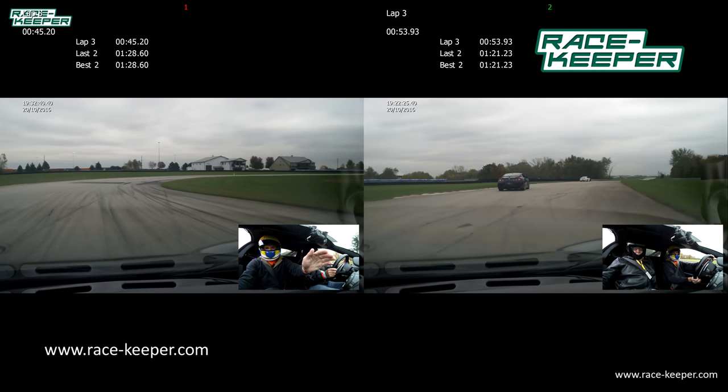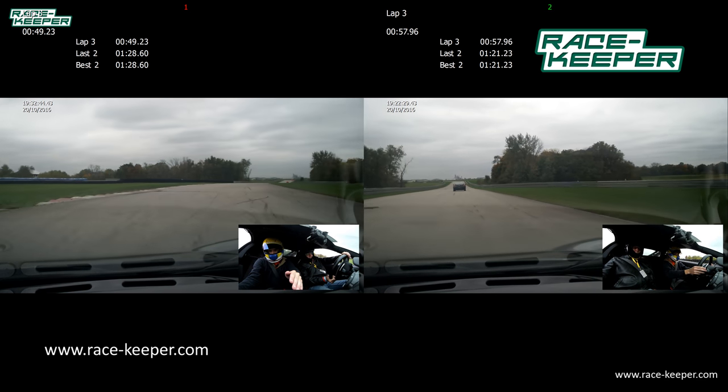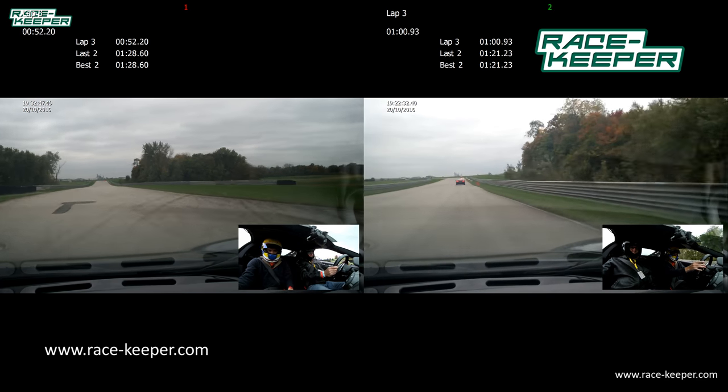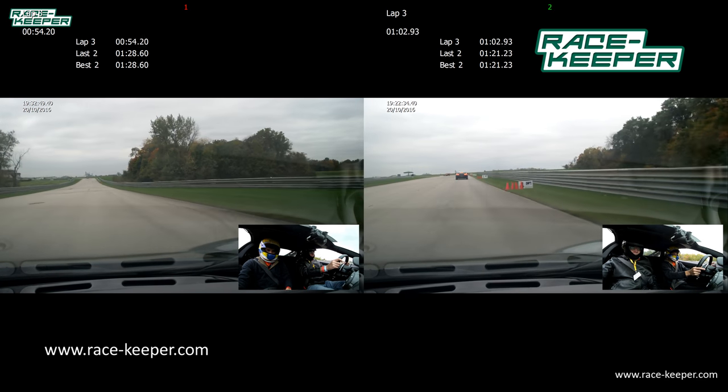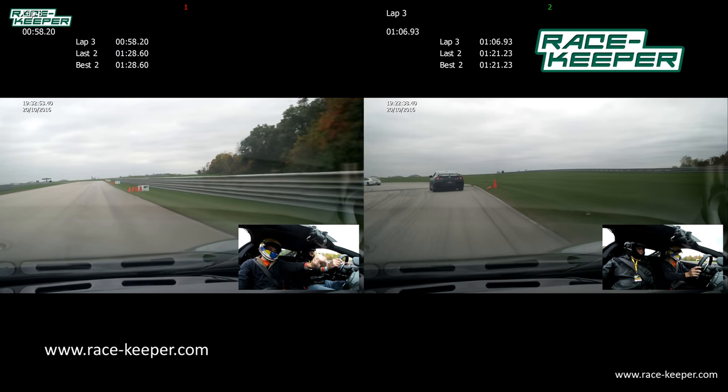On the brakes, bring it over to the right. Oh, I was on the wrong line again — it gets tight when you get to the right. We didn't do it. Let's get off the brake.